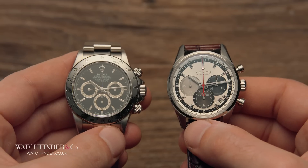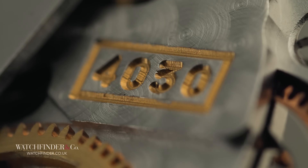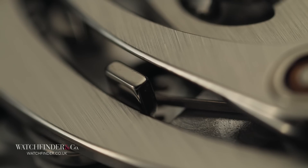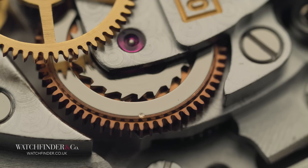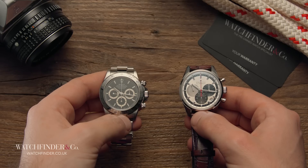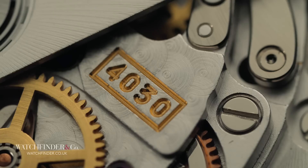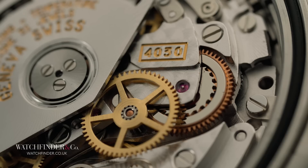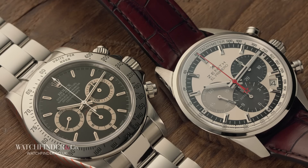Lastly, and for good measure, Rolex then applied a better finish — perlage, polishing, graining — and swapped out the rotor weight reversing wheels for its famous red units. At this stage, it's hard to say if the 4030 is, on balance, more in-house than not. The sheer quantity of changes, and the vast difference between the 4030 and the fully in-house 4130, demonstrates that Rolex was never truly happy with the El Primero.